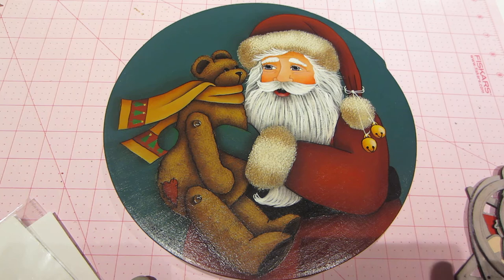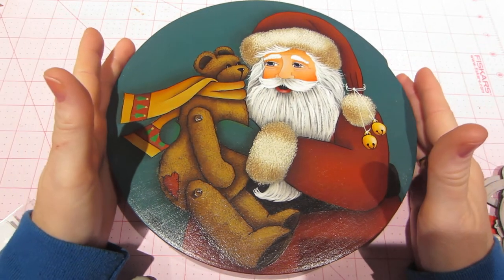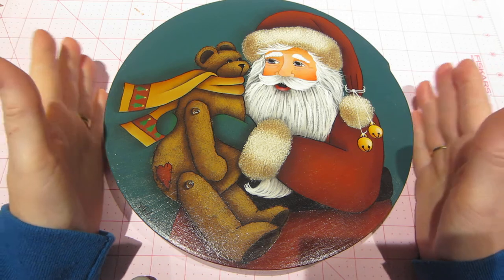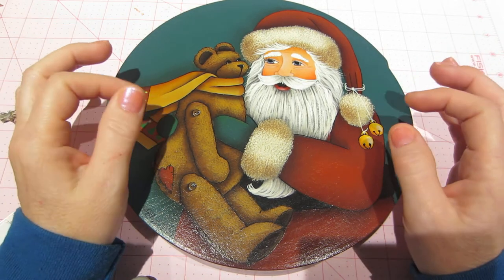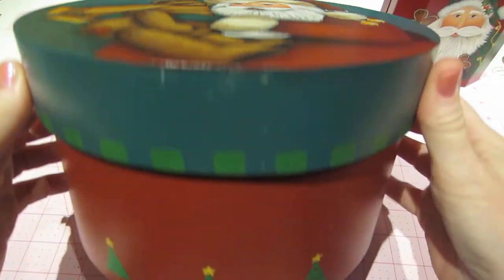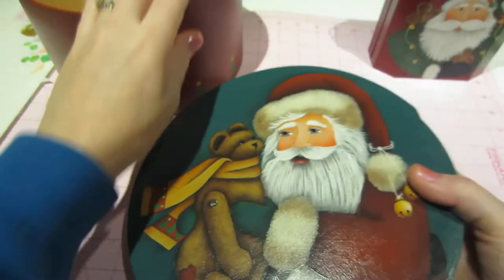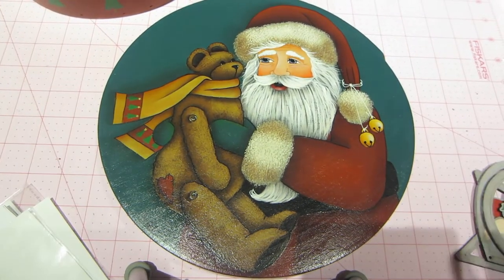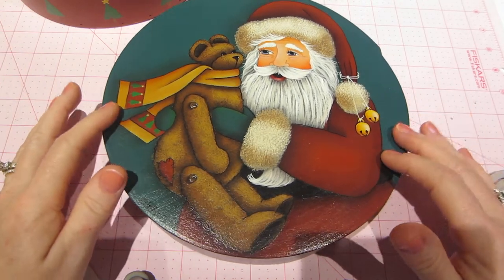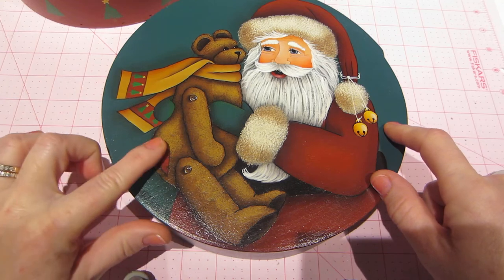This is a Santa piece by Maxine Thomas — I painted it but the original design is hers, and I've painted lots of her pieces. This is actually an award-winning box — like an ornament box. I just bring it out at the holidays. It has these little sponged Christmas trees around the bottom. All of his fur is stippled and the teddy bear is stippled, so those last couple of videos I did kind of play into this technique.